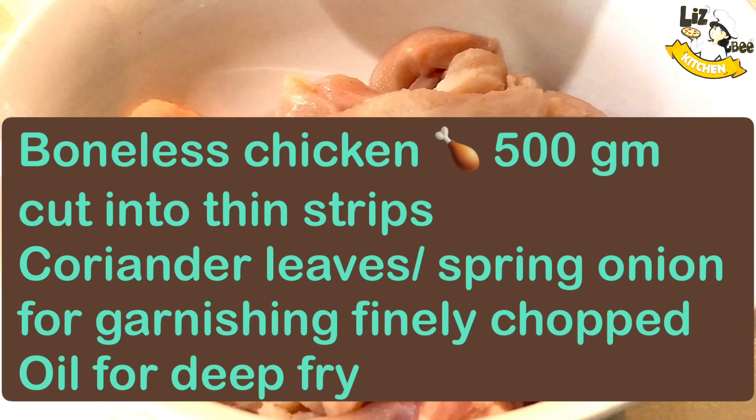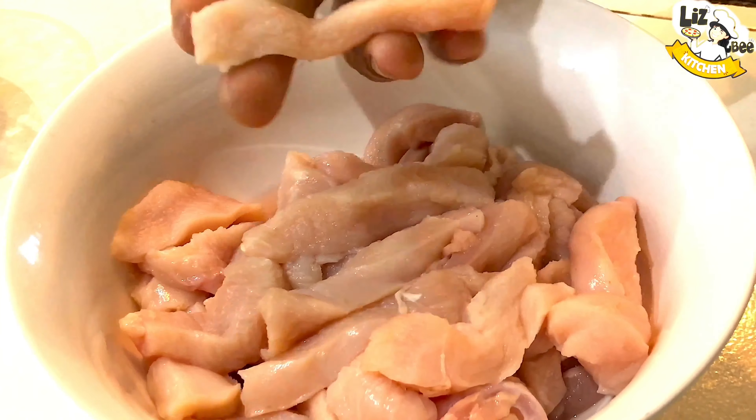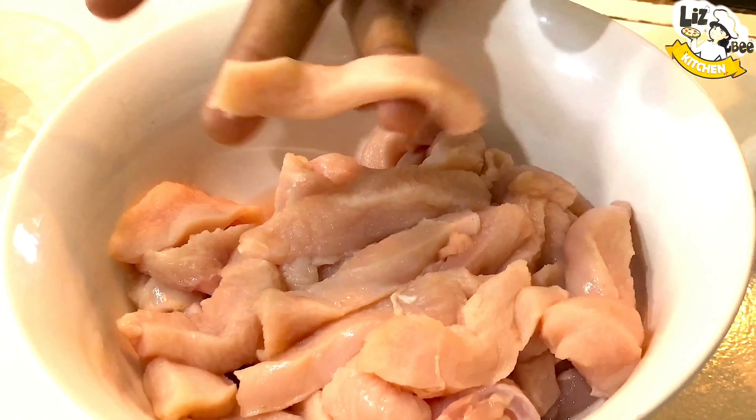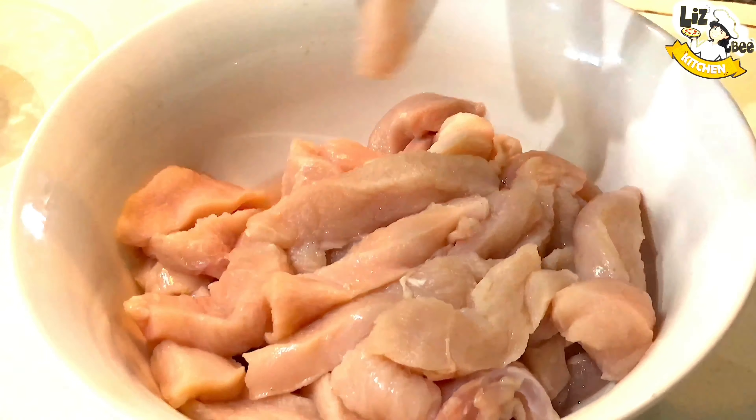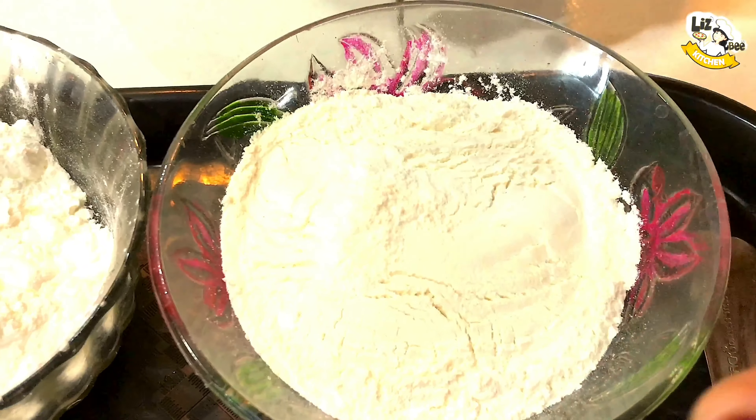This is a dragon chicken. It is cut into long thin strips in a large quantity. Then we will add the chicken marinated. That's why I will add the ingredients.